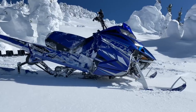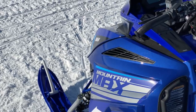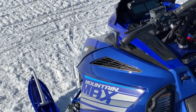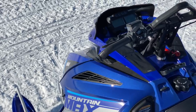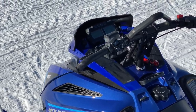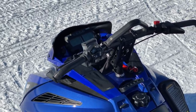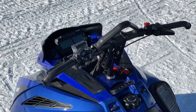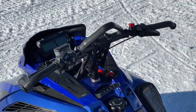The Mountain Max is going to be a spring-only model, same as the Alpha One. From what they told us in late February, all of the Snowcheck Mountain Maxes will only have the electric start option. So you'll have a pull start with it, but they all come with electric start — it's kind of a premium feature to give the Mountain Max all the cool features.